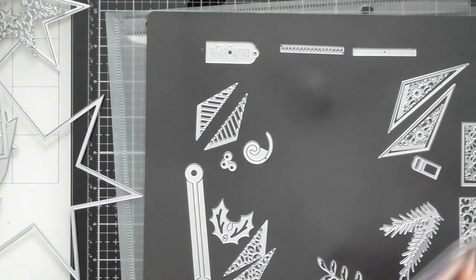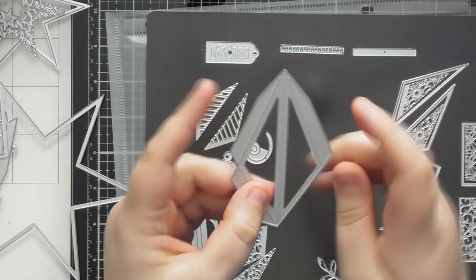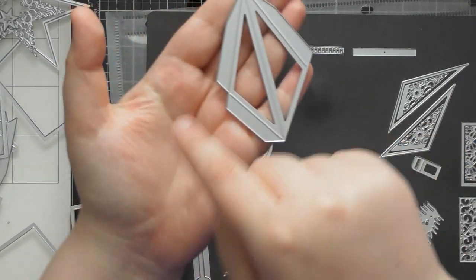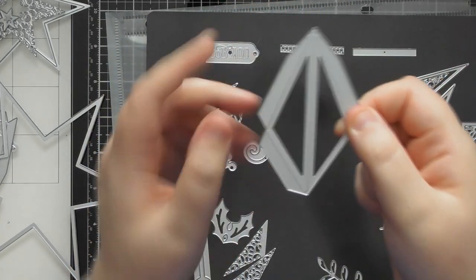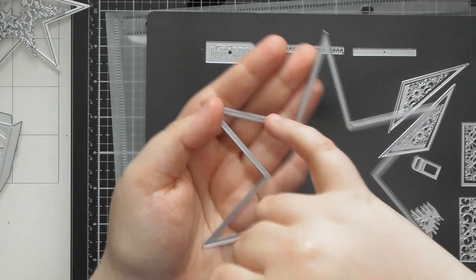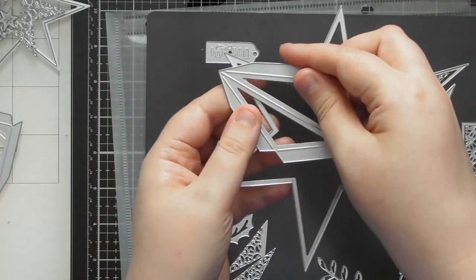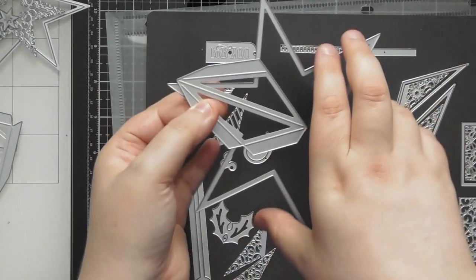These are going to make fantastic decorations if you don't want to use them as a box. To put the beveled star together, you take all six pieces and line them up, gluing each glue tab onto the next one all the way around — pre-fold everything first so it's easy to manipulate. Then you take the second largest star with the cut edge on the outside, which pops up with the bevel, and the two pieces tuck around underneath and stick on the bottom.